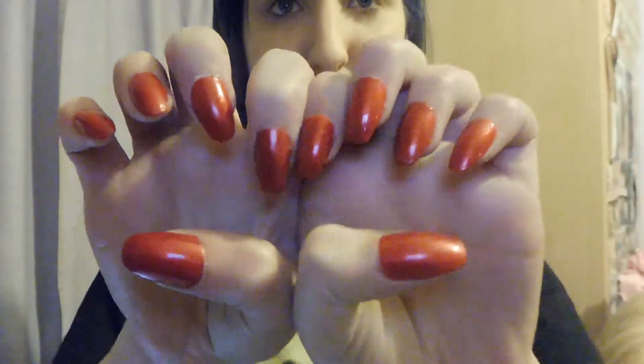Just before I actually get into what this video is about, I just want to show you my nails. These are false nails — these are the Elegant Touch coffin-shaped nails, and you can paint them yourself, which is what I've done. I've painted them red for Christmas. I just wanted to show you guys those because people ask me about my nails.